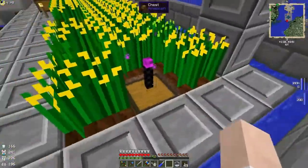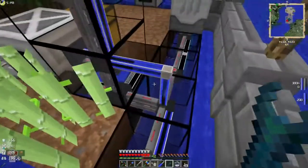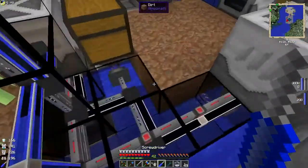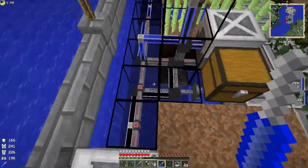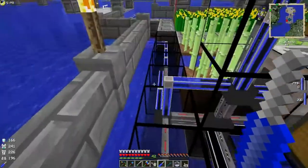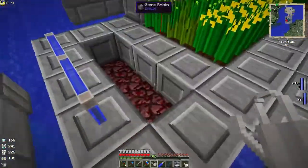Anything that drops should hopefully get placed in the item collector. We've brought water down here, and I've had to bring the pipe out one block because of the sludge coming from the harvesters — we're not doing anything with the sludge right now but we will in the future. I've brought my water pipe out one block and set up a farming area down here.